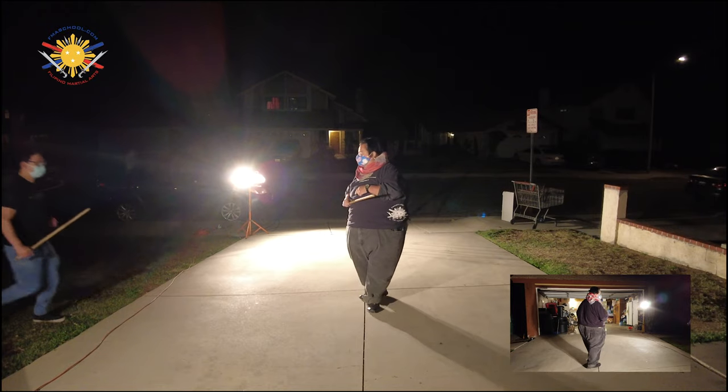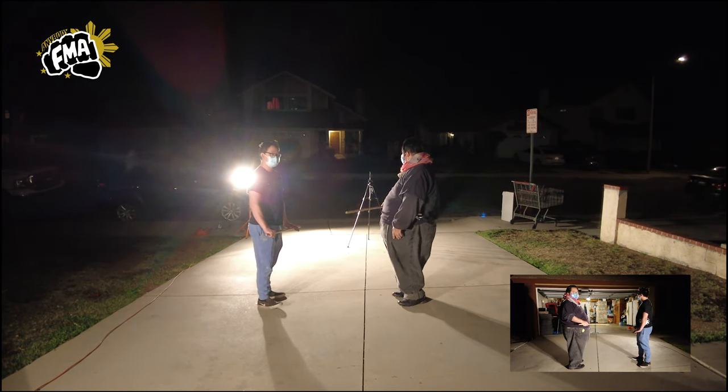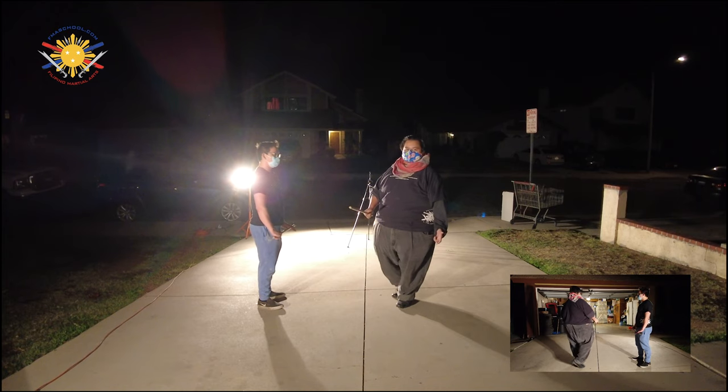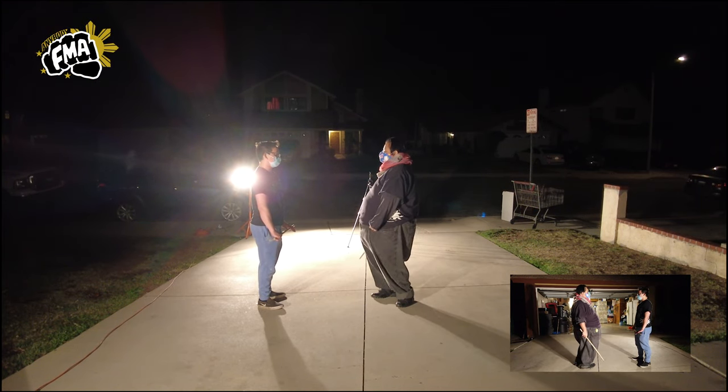I have a student, Lloyd, here who's going to help me. We have two cameras — camera A and camera B — so you can see both sides of the angle. This is a new feature here at Filipino Martial Arts School: two angles of the camera.